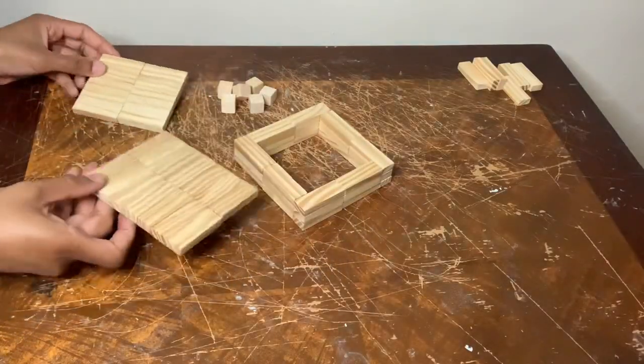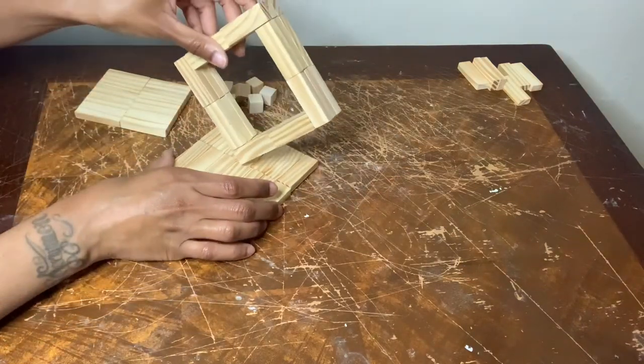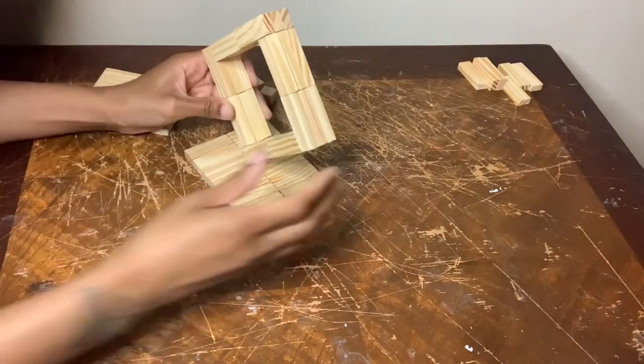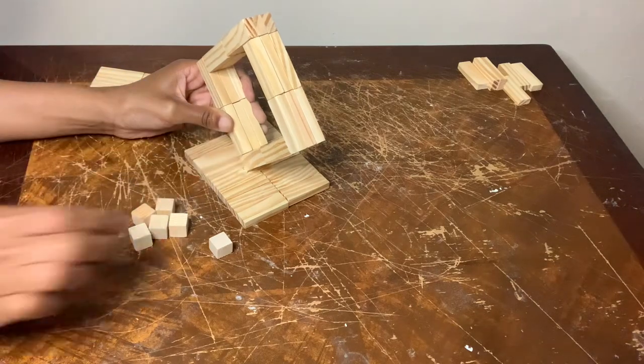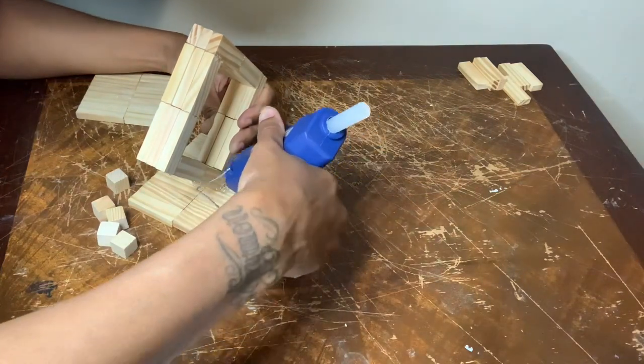I basically completed the same steps as I did for candle holder number one with the top and bottom pieces, and now I'm just gluing my diamond shape to the bottom piece of my candle holder. This part was a little challenging because I had to hold my diamond shape into place until I got done gluing my wooden cubes down.